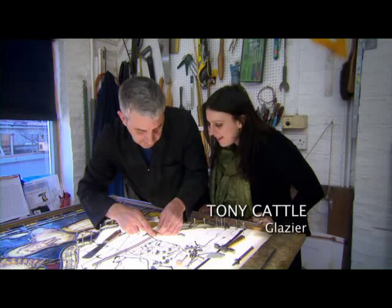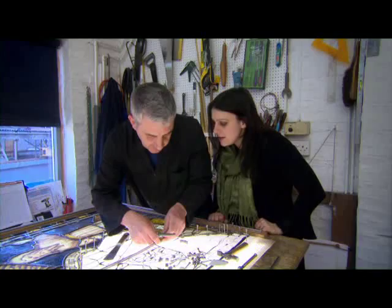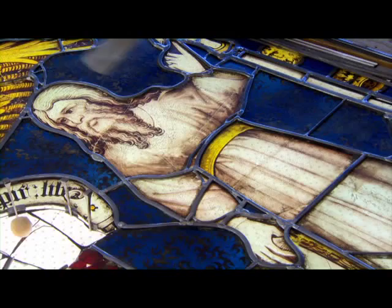So this is where it's all coming together. This is not the final stage but we're getting towards the end of the conservation. So you're putting in new leads all the way — being completely re-leaded. And it does look like a proper painting now. It does, and that's the idea really — to make it look like a proper painting without noticing the lead so much.